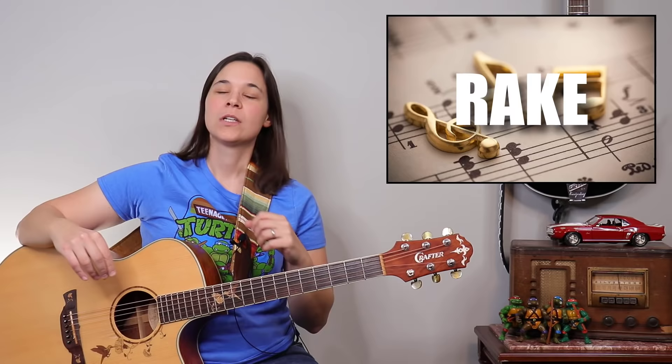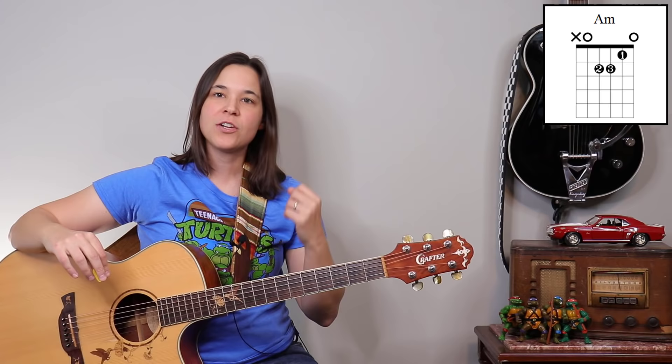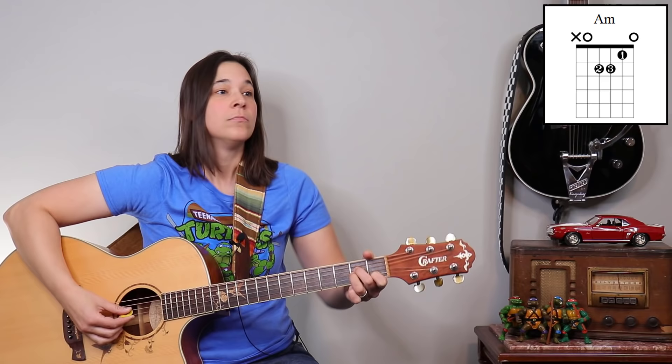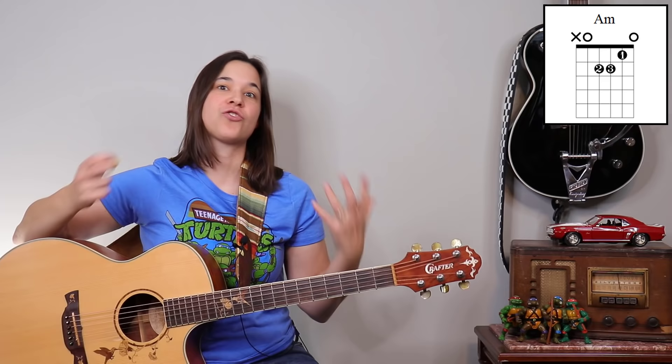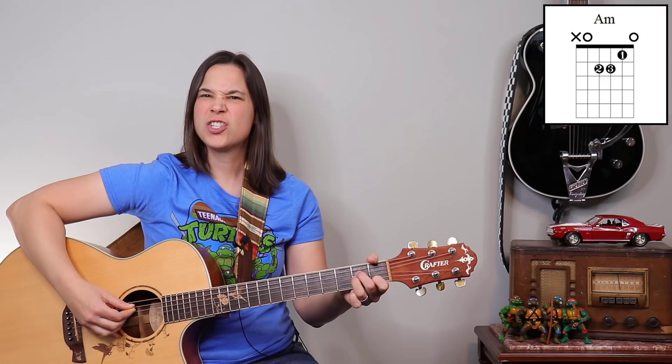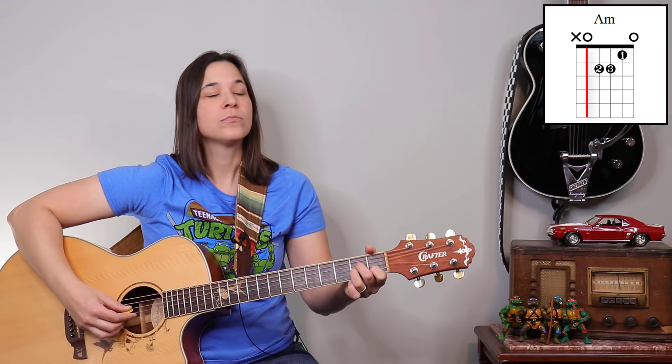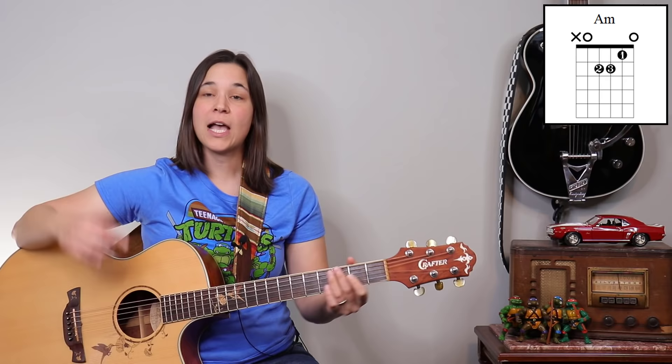The technique I'm going to show you is called a rake, but there are a couple of things you need to know to do this properly. Let's start with the A minor chord. Can you hear that — that extra hit? What I'm doing is getting an extra string in. I'm using a down strum but not strumming straight through — I'm dragging the pick along the strings, just a little bit faster.